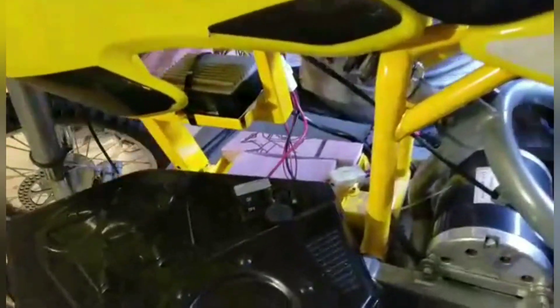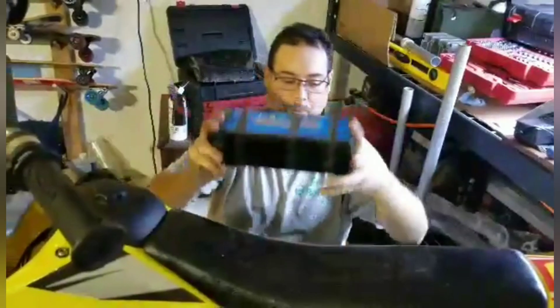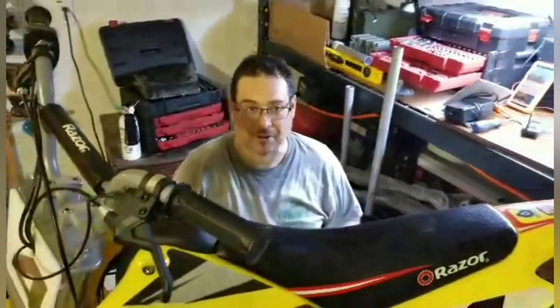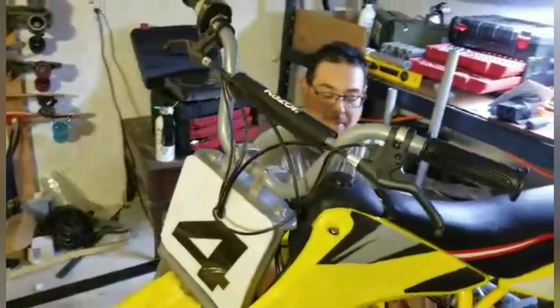What we're doing is going from 36 volts to 48 volts using this lithium-ion battery. This is going to bring your 500 watts up to about 700, should get it going a little faster. And we're taking 37 pounds off.